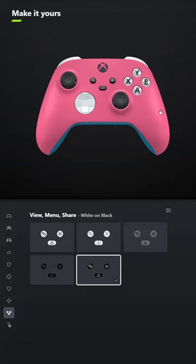Let me know what you think of it, and let me know the other games you'd like me to design controllers for down in the comments below. Thank you.